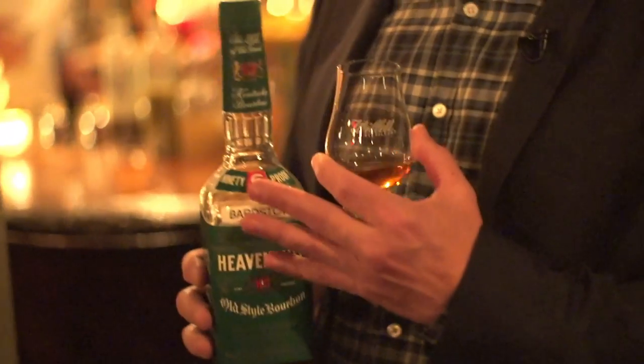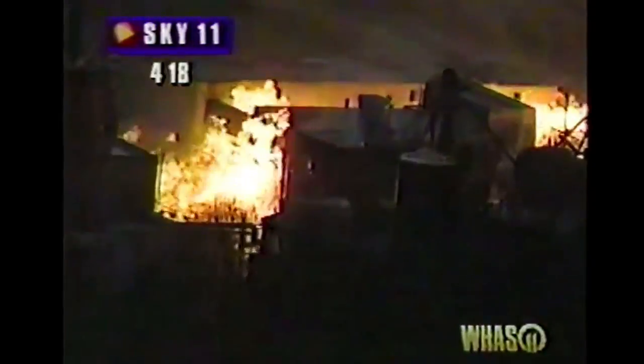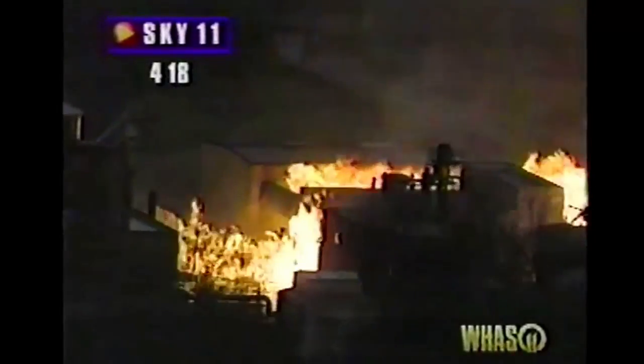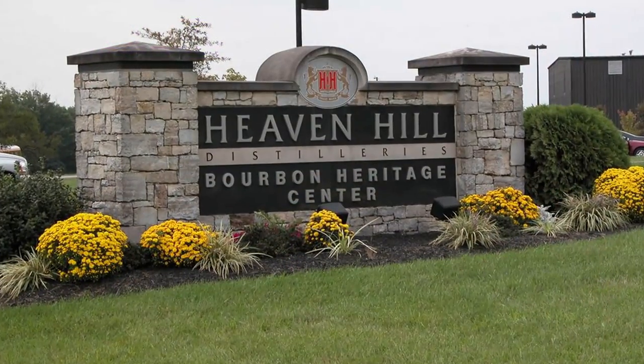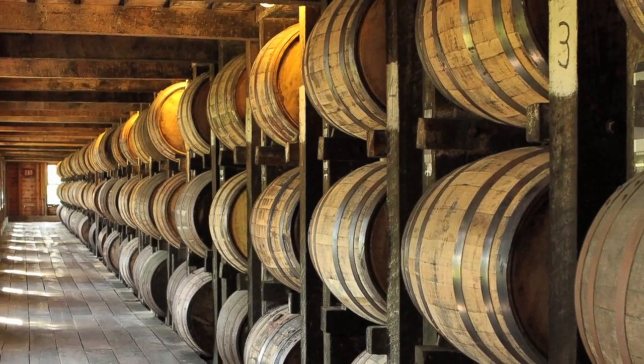What you're trying here is pre-fire Heaven Hill. Heaven Hill burnt down in 1996, so if you're a collector talking about Heaven Hill pre-1996, it's referred to as pre-fire. Each distillery, depending upon the size of the stills and the time period, imparts different flavor profiles into the whiskey.